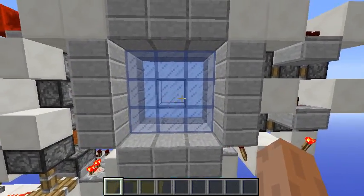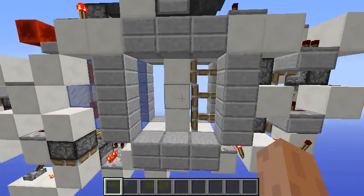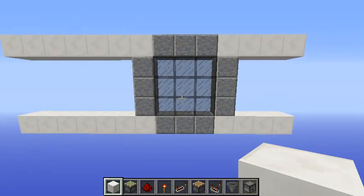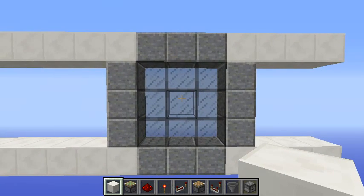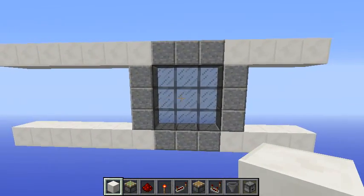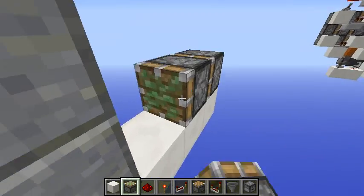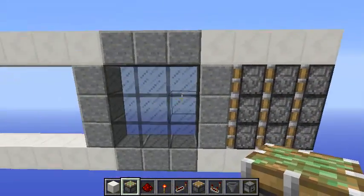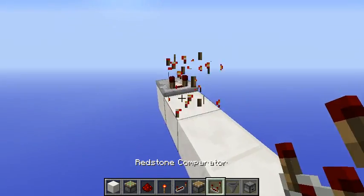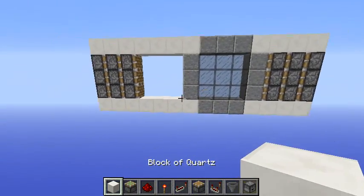Let's start the tutorial. The first thing we want to do is fill up a 3x3 area with glass blocks — you can have the frame of your door right there. Go four blocks from the glass and place nine sticky pistons just like this. On the opposite side, count seven blocks from this spot and place nine regular pistons just like so.